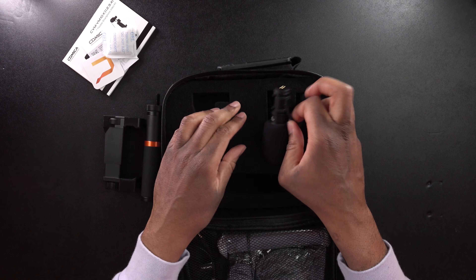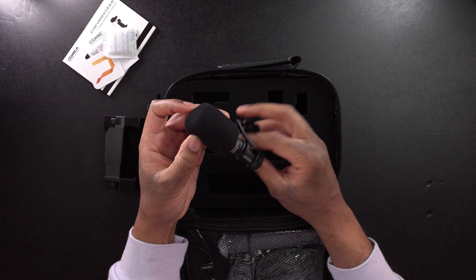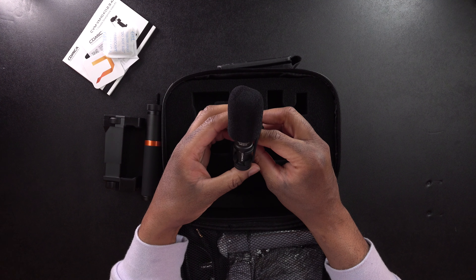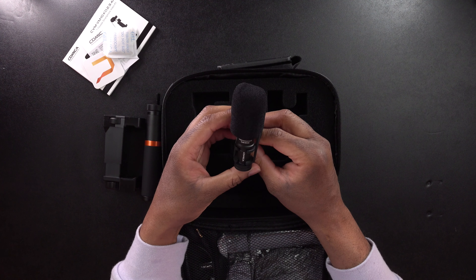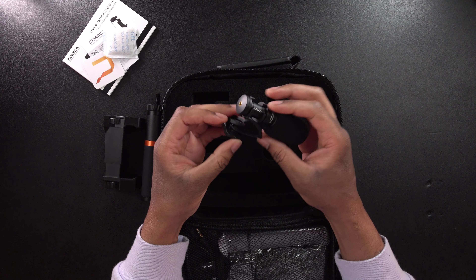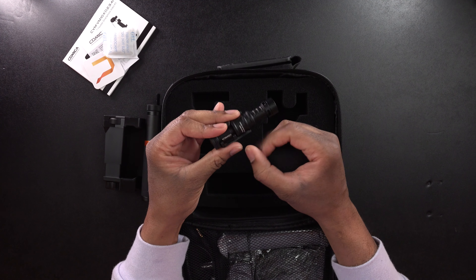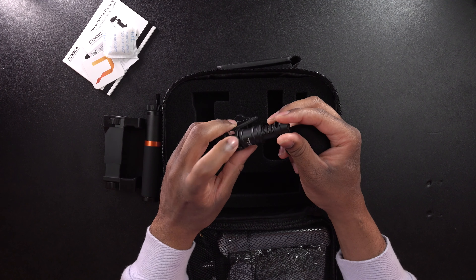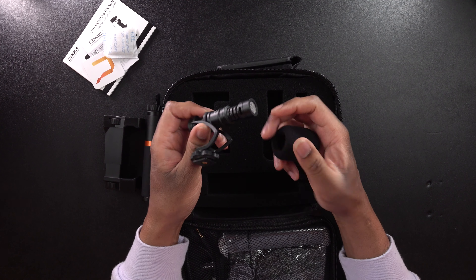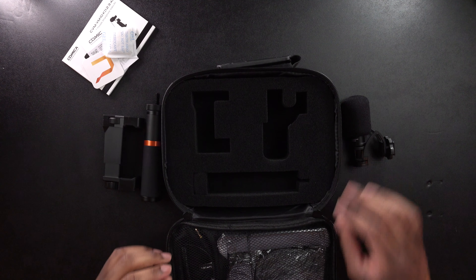Almost last, we have the microphone — the Comica CVM V10-2. This is going to be a video microphone. This is the shock mount right there, and you can see this is the microphone capsule. It feels pretty solid. I think this is actually a metal capsule — if it's not, it's a very solid, robust plastic. But I think it's actually metal.